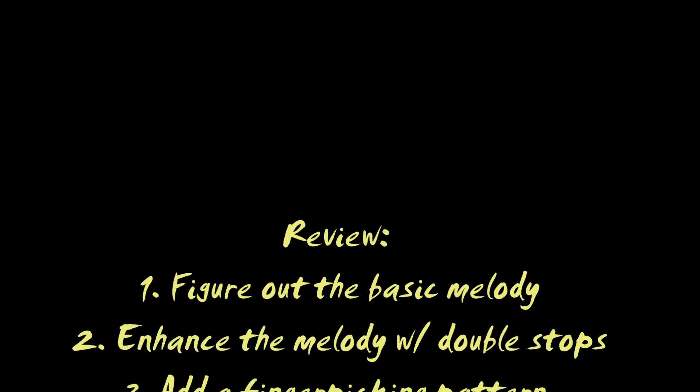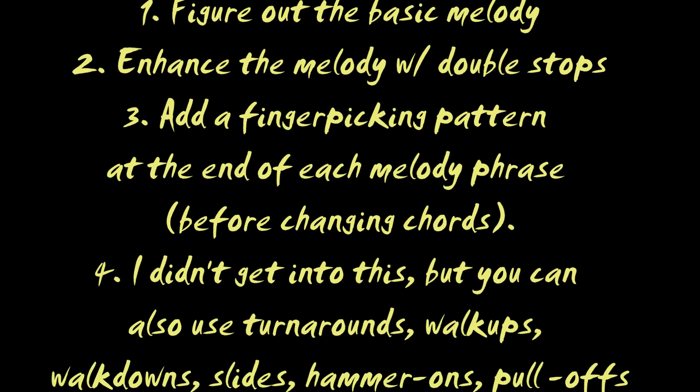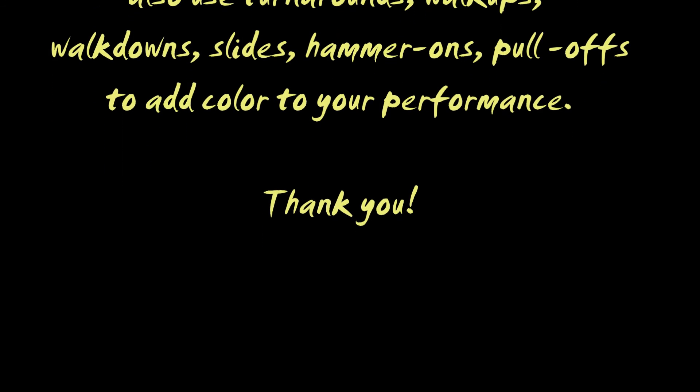You can learn to fingerpick this very simple song — I can teach you how to pick this very simple song. Go to my website, it won't take too long. Click on the link, then practice all day long.